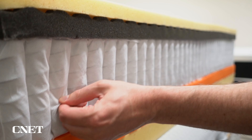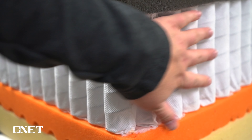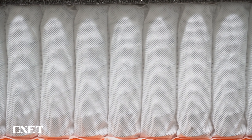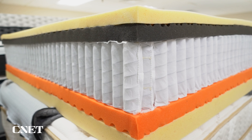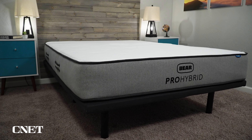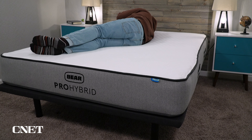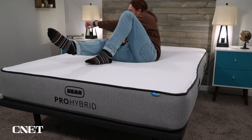This bed starts with a decently thick layer of pocketed coils. Pocketed coils are quite a bit different than traditional inner springs — pretty much all modern beds use pocketed coils because they provide the same level of support while doing a lot better at isolating motion. Having coils means the Bear Pro Hybrid will be more accommodating for heavier body types. We pretty much always recommend that if you're 220 pounds or more, look into a hybrid bed, as a coil mattress will provide more long-term support and durability.